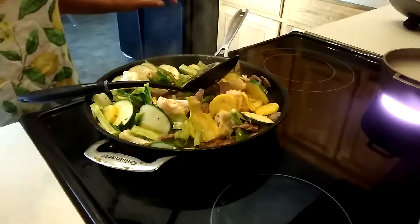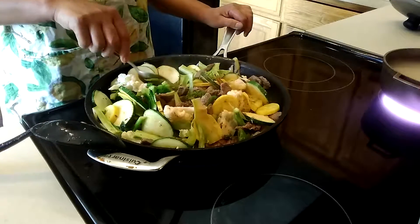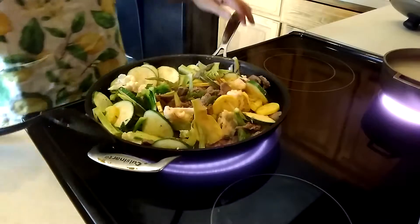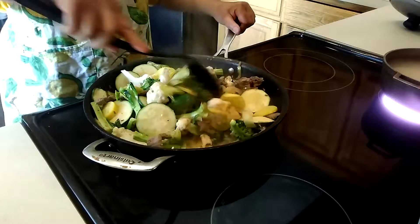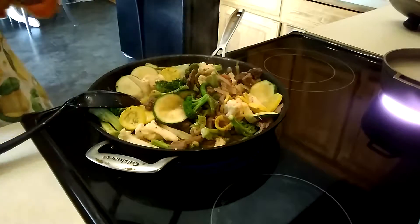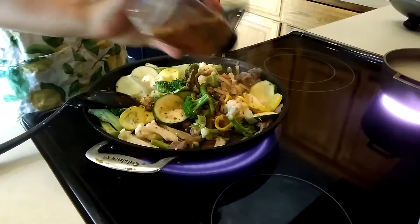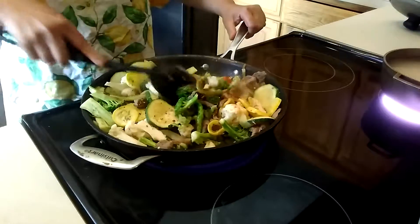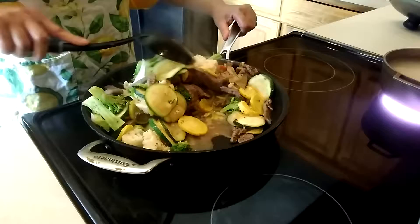I'm going to taste it to see if it needs more salt or pepper. It does need just a little bit of salt, but I'm going to use steak seasoning instead. I can taste the spice — it's just a little kick, not that much. We're going to cook this for another two more minutes.